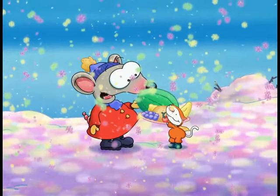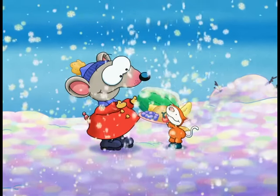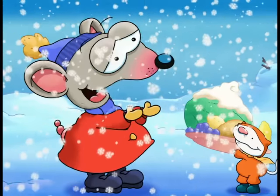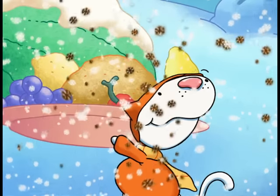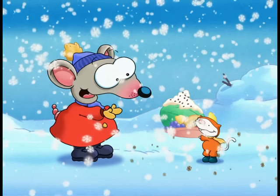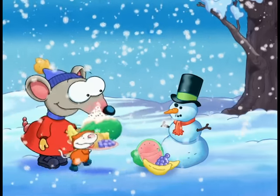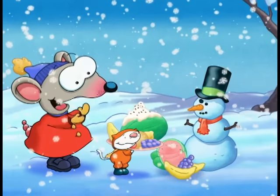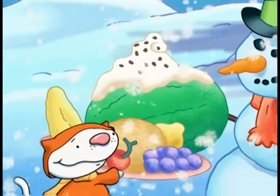Perfecto! You know what we need now? Whipped snow on top! Thank you! Mmm, vanilla — the final touch! Chocolate sprinkles! Oh, that's delicious! Now that's a terrific Tootie-fruity bowl! Hey, Mr. Snowman! We made this super-duper fantastic Tootie-fruity snow bowl with whipped snow and chocolate snow sprinkles just for you! I hope you like it!